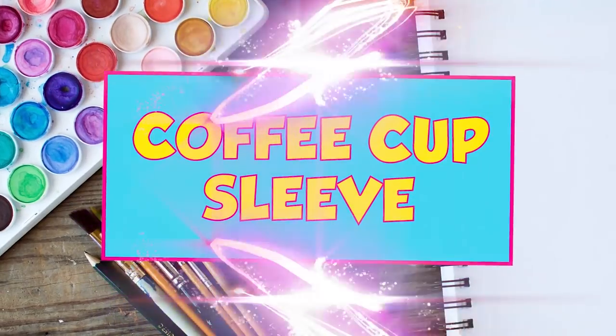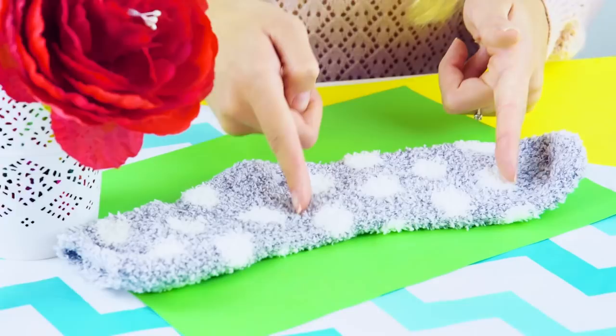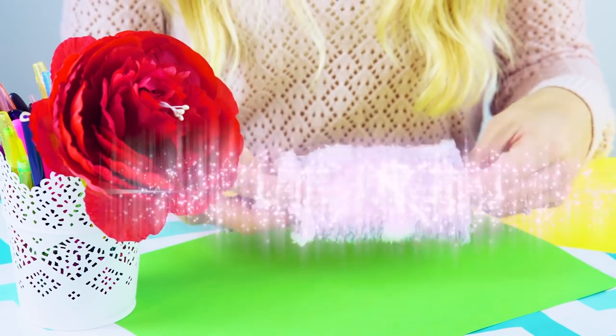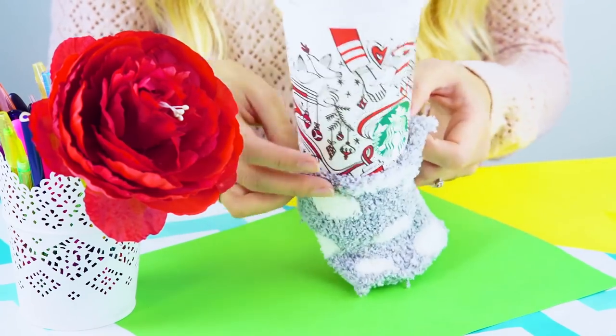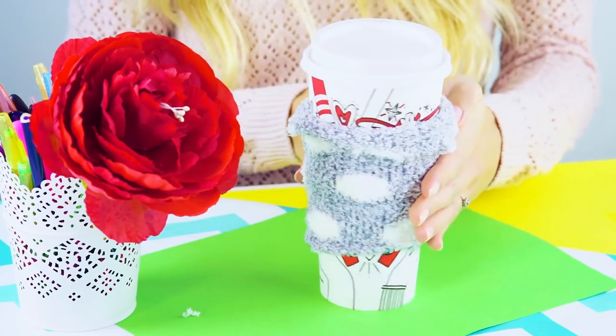Coffee cup sleeve. Yum, coffee! Ouch, it's too hot! But I need it — what can I do? I've got an idea. This fuzzy sock will work. Cut right before the ankle and right at the toe line. Perfect! Grab that hot cup of coffee and slide the sock over it. Flip the top over and voila — no more burnt fingers. Mmm, coffee!